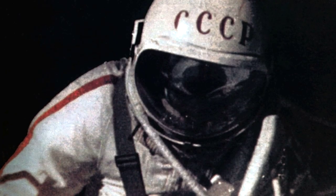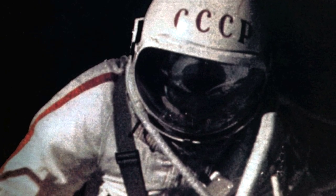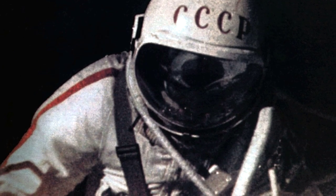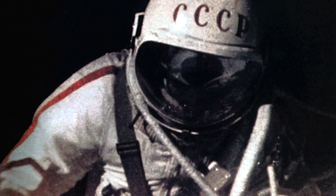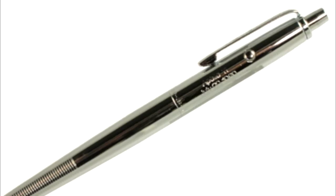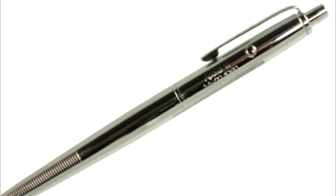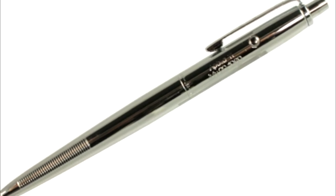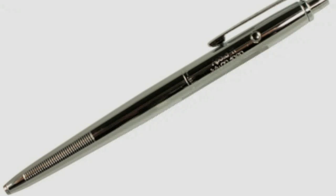The Russians, by the way, purchased 100 Fisher space pens and 1,000 ink refills in 1969. NASA took two years testing the AG-7 before accepting 400 units at $6 a piece. Their cautiousness was understandable after the pencil controversy. On October 11, 1968, the AG-7 would be put in space for the first time aboard Apollo 7. And that is the history behind the space pen.